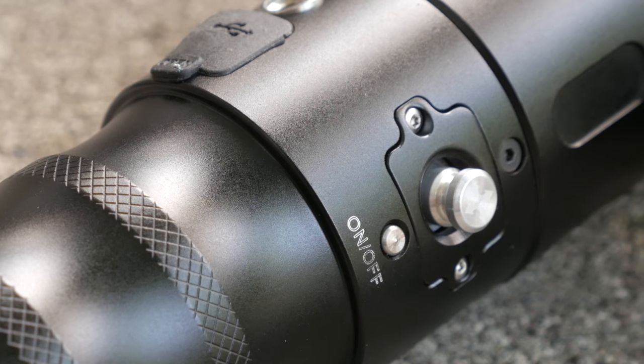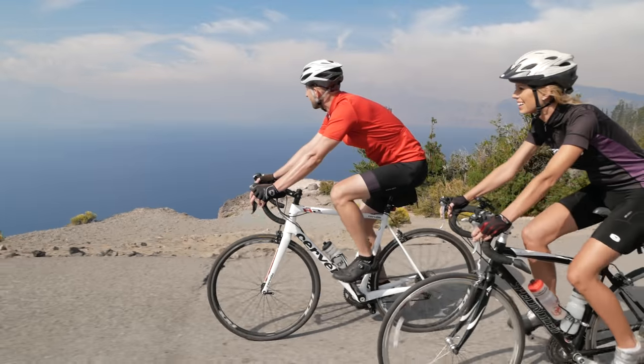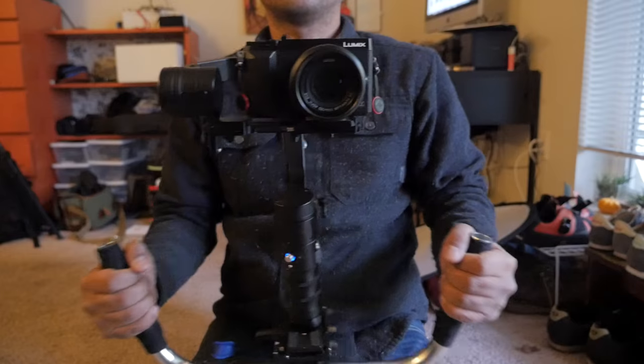Recently we picked up a Beholder EC1 single-hand gimbal for our video shooting, and as much as I conceptually wanted the single-hand-ness of the gimbal to work, what we found in practice is that the footage is way more stable and usable if we use a dual-hand rig.